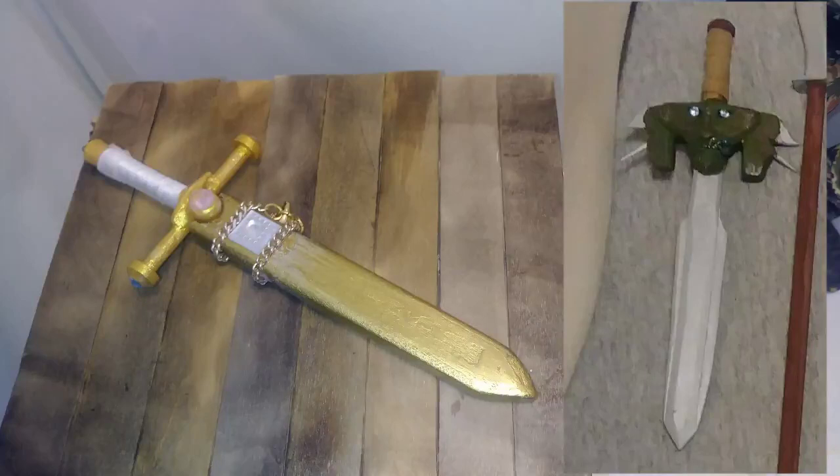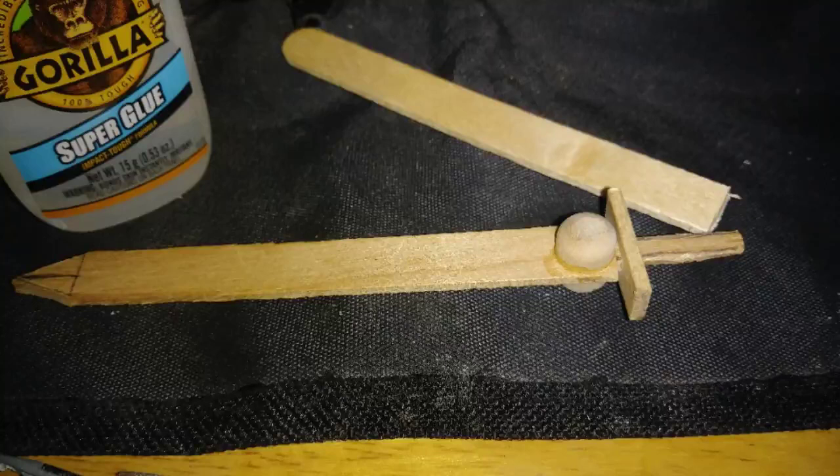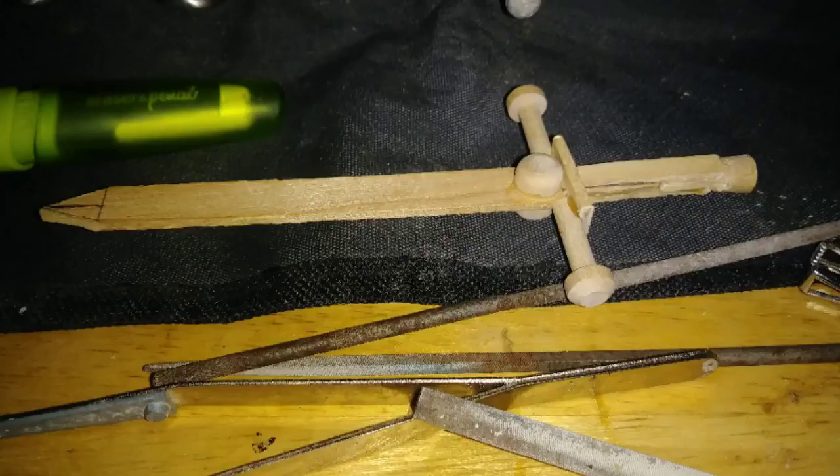Let's check it out. I started the Hero Sword by cutting a tip and a handle and creating a handguard and some settings for some jewels. I found some pieces to create handguards and the hilt for the sword, really starting to come together.